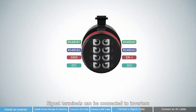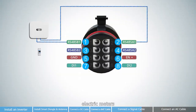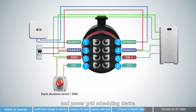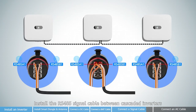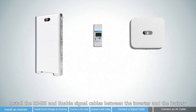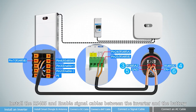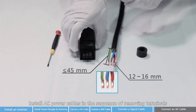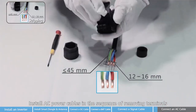Signal terminals can be connected to inverter, electric meters, battery, quick shutdown switches, and power grid scheduling device. Install the RS-485 signal cable between cascaded inverters. Install the RS-485 and enable signal cables between the inverter and the battery. Install signal cables between the inverter and the quick shutdown switch. Install AC cables in the sequence of removing terminals.